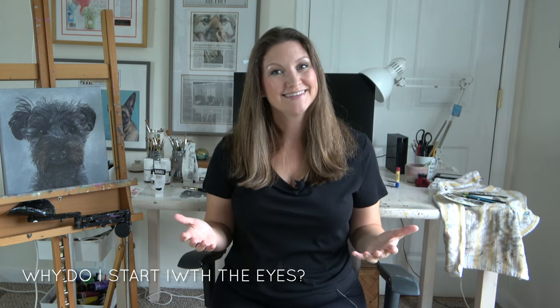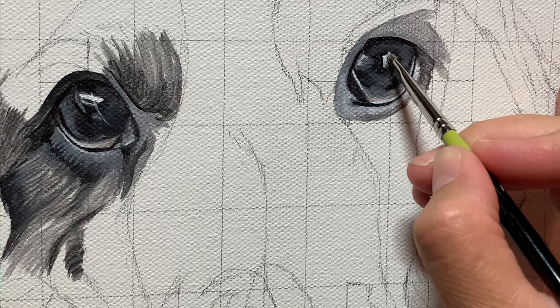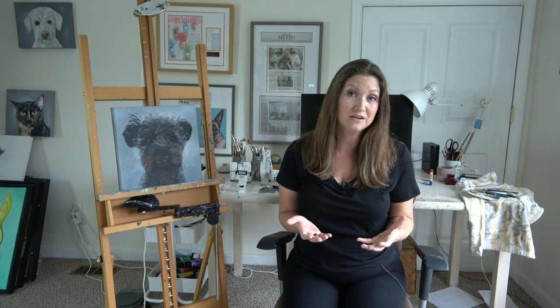Why do I start with the eyes? Well, for me, the eyes are the window to the soul, and that's why I like making them the focal point of my pet portraits. But you can apply these steps to your style, no matter how you want to paint your pets. Painting the eyes allows the dog or cat in the painting to kind of step through the canvas and start to come alive on canvas. And it's also healing for the client to see this step, as the eyes are what they looked into for many years.